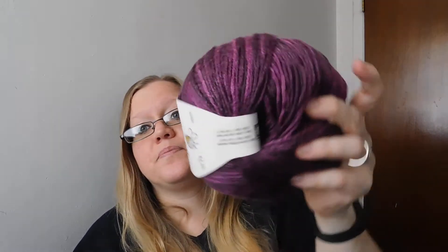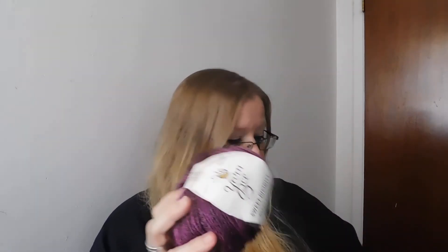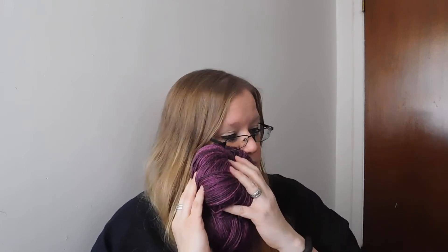And then I saw these — these are just the best. This is Yarn Bee Sweet Divinity cakes, and this one is Berry Purple. Look at those purples, that is so pretty. This one has 243 yards, and I have two of these. They are very soft. They are 80% acrylic, 20% nylon. Very nice.